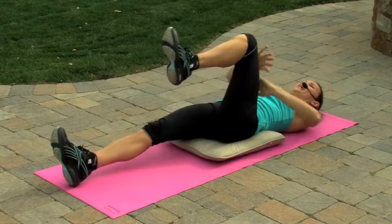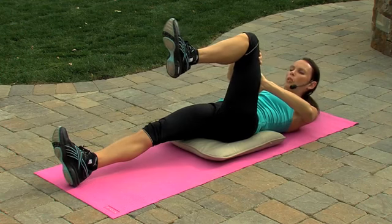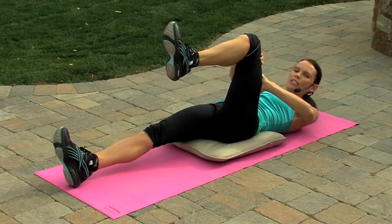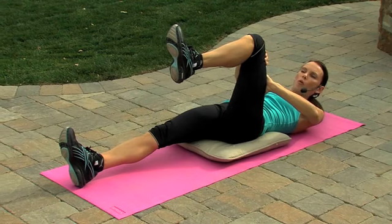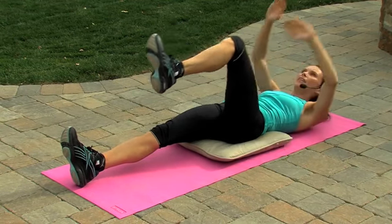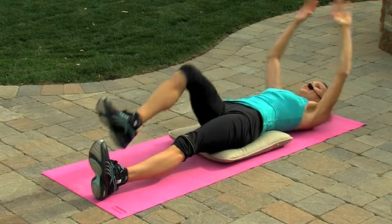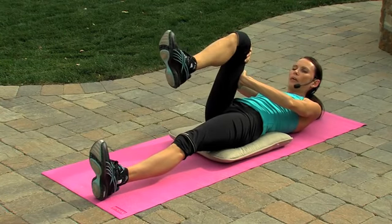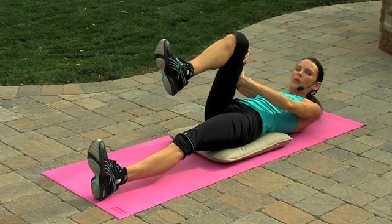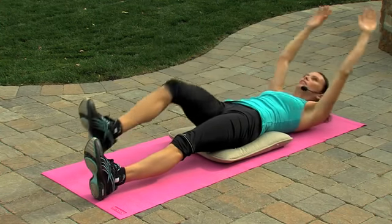This time, bring that knee in. Put the hands against the thigh and push that knee away from you while bringing the knee in. So you're using resistance — your knee is coming forwards as your hands push away. Release and extend. Other leg: push that knee away but bring that knee in at the same time. Push through your hands, pull in with the thigh. And release.